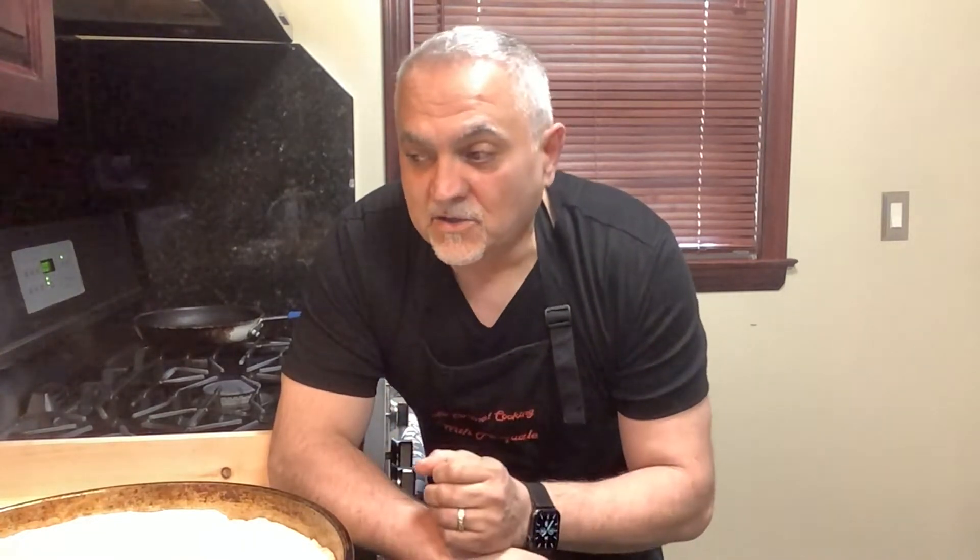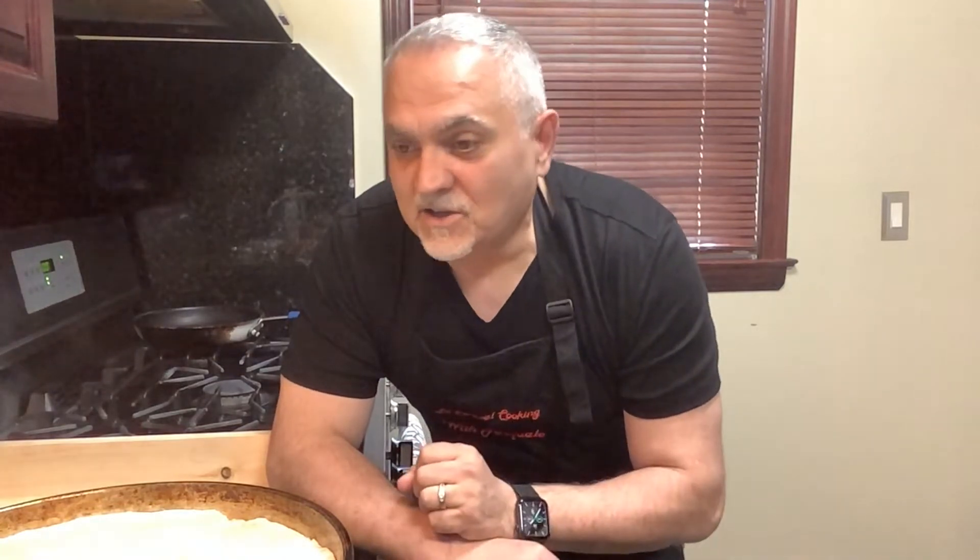Hello everybody, welcome to La Cucina — I'm your host Pasquale. Today we're making pizza siciliana because it's happy Palm Sunday. Buona domenica delle palme dall'America all'Italia — oggi facciamo la pizza siciliana che mia moglie le piace, lei è siciliana. I don't have a square pan, so I'm using the round pan I use for focaccia.